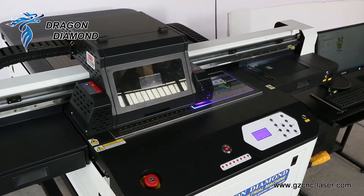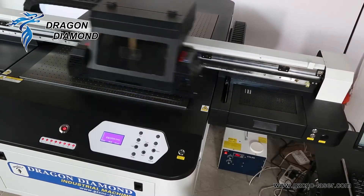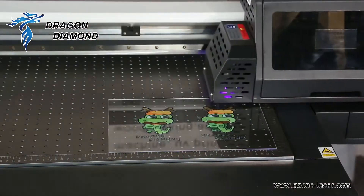The vacuum table with vertical table can accommodate a height of up to 20 cm for all kinds of materials, including fixed materials.